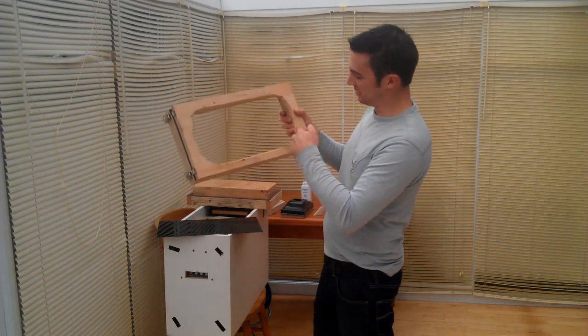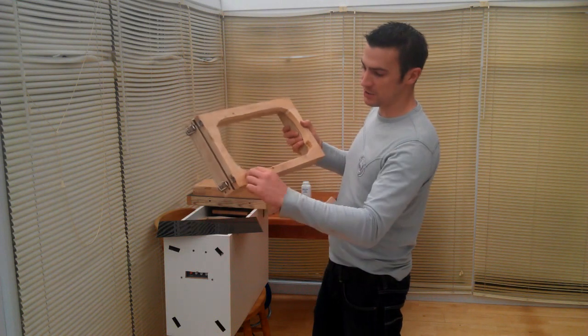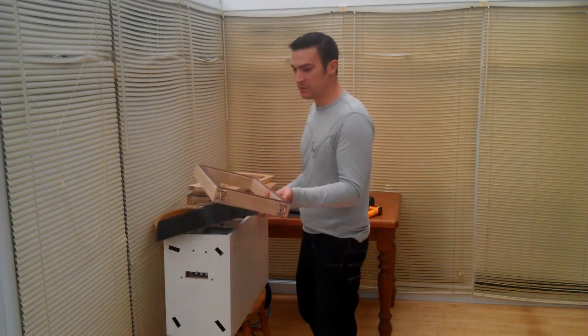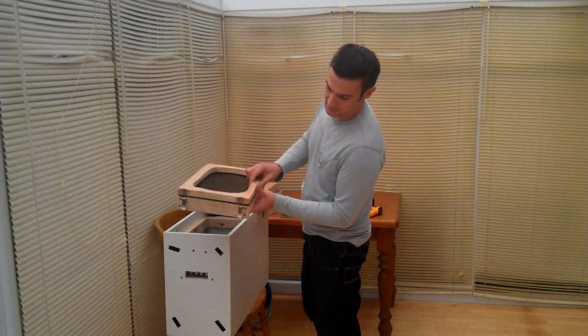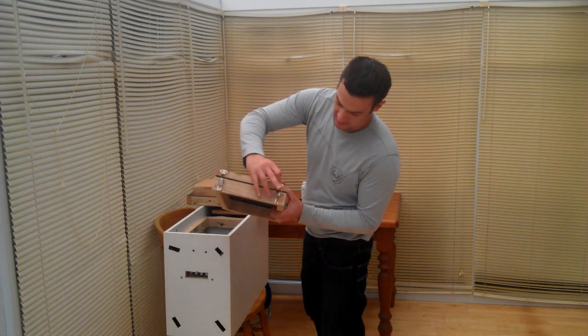As you can tell, I've ended up with a bit of an interesting shape in the corners. What you do is drop your sheet of plastic onto the frame like so, and then clamp it in there.